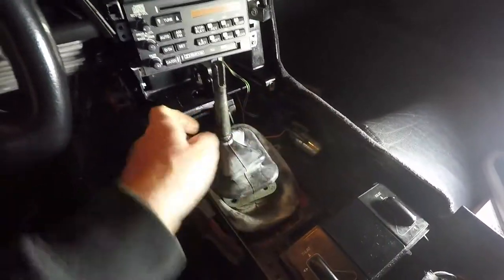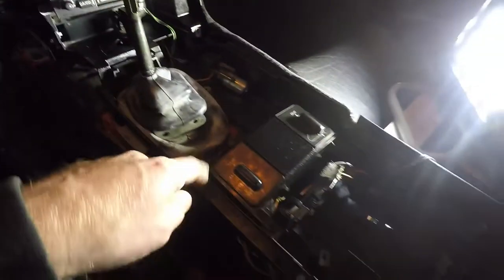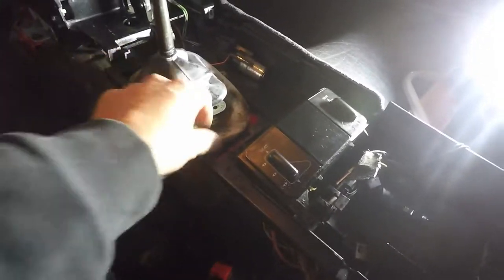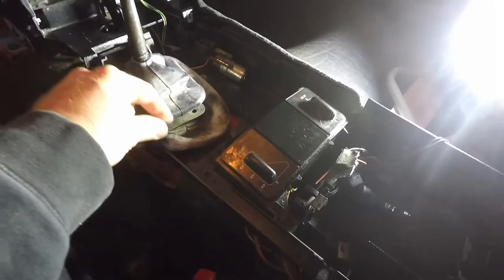There are three bolts on the face — I did loosen those, though I don't think I needed to. Then there are four bolts inside the base. I just took out every single screw I could to get this loose.